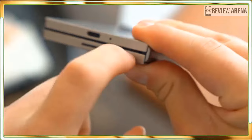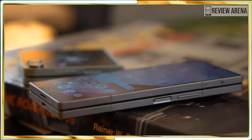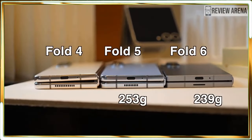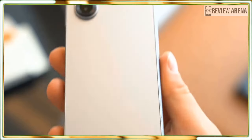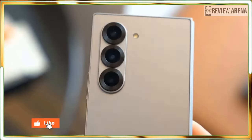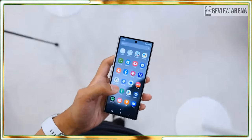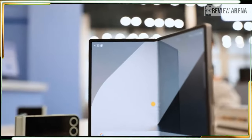Samsung told me it's strengthened the hinge by adding more steel to the dual-rail system. That system is more or less sealed, which means it doesn't need tiny brushes inside the hinge to push out debris. Still, while the phone is rated to survive 30 minutes in a meter of water, its ability to withstand a dust storm might be a bit less certain, which is why it has an IPX8 rating and not IP68.